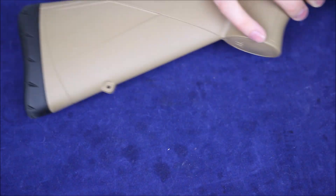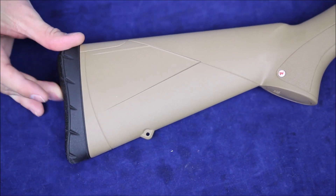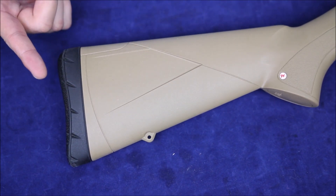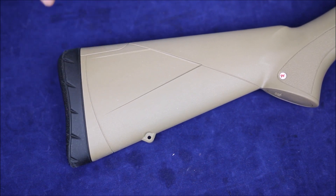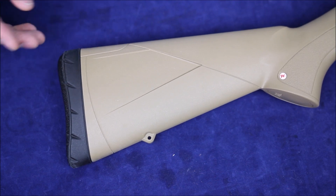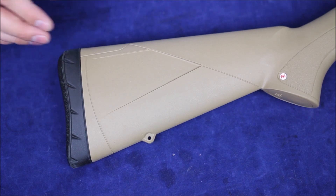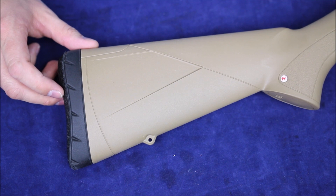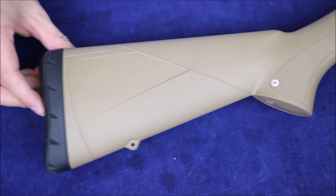Let's start at the back — we've got this recoil pad here. It's a little bit spongy so it's going to soak up some recoil. We're really spoiled these days. It wasn't that long ago when butt pads were either metal or plastic with no rubber, or if there was rubber it was that nasty vulcanized rubber that would get crappy and flaky after a few years. So we're really spoiled with these nice rubbery recoil pads.